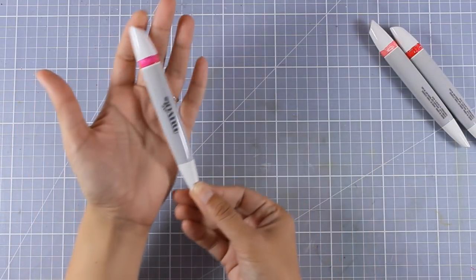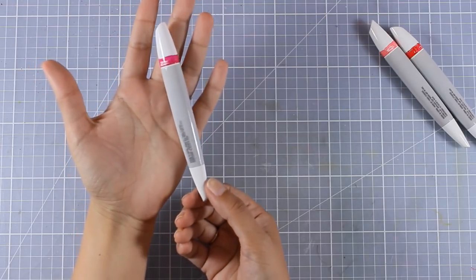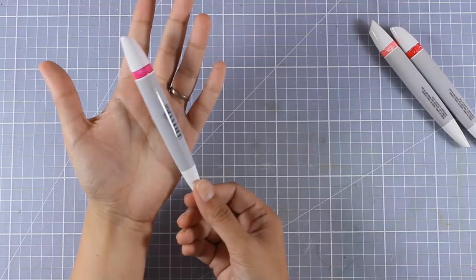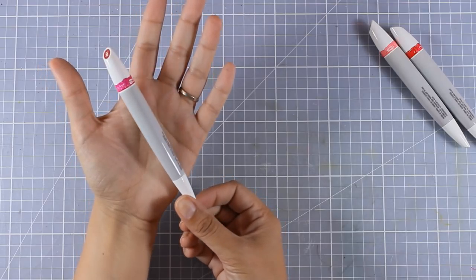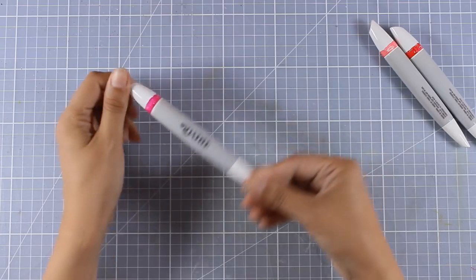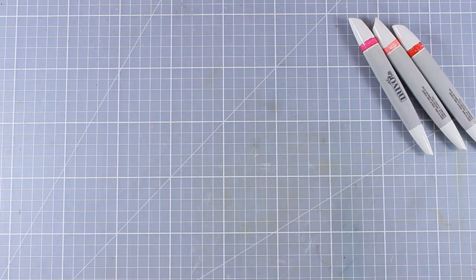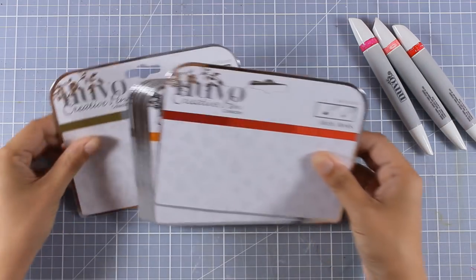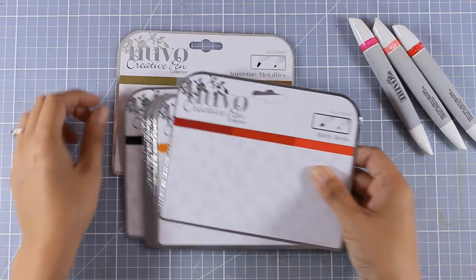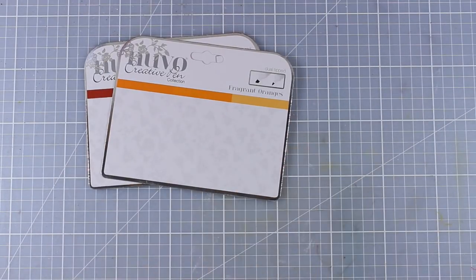The barrel is quite big so it's going to last you a long time, but it is not refillable. However, the set of three costs about $6, which means it's only $2 per marker. Plus they are actually on sale right now at scrubbook.com — you will find all the links down below and you will get them for even less than $2 per marker.